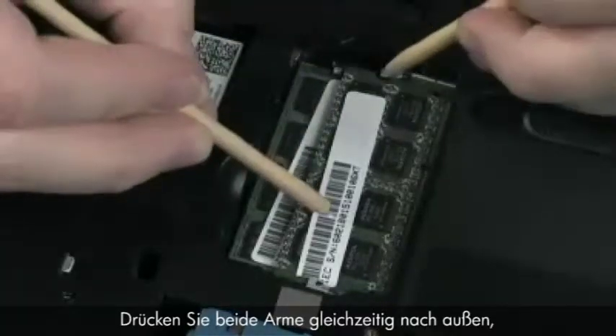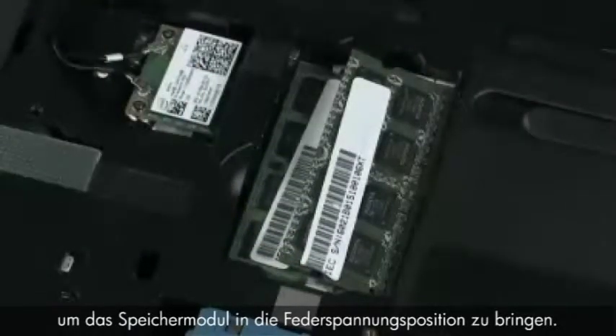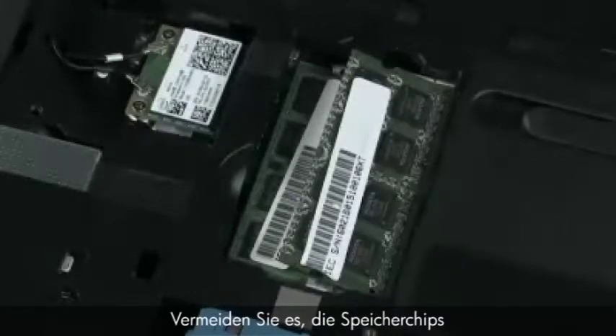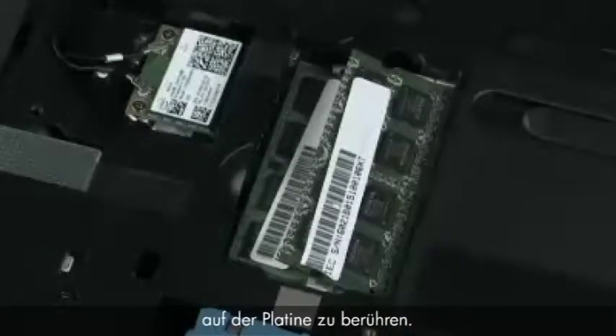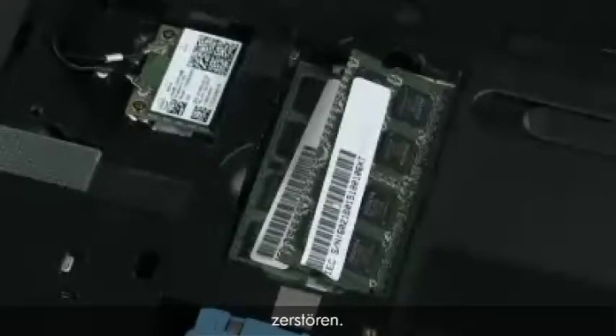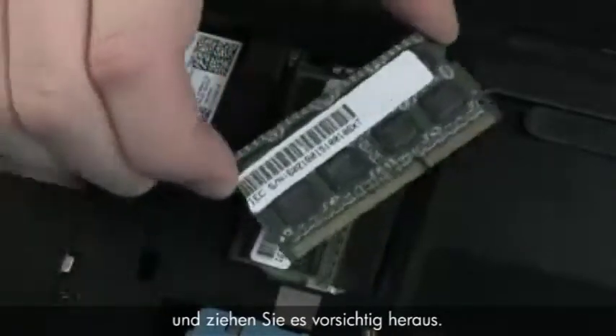Push both arms outward simultaneously to release the memory board to the spring tension position. When handling a memory board, use care to prevent touching the memory chips on the board. Touching the memory chips could damage or destroy the memory. Grasp the memory board by the edges and pull gently to remove it.